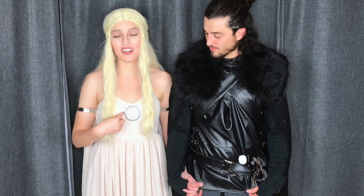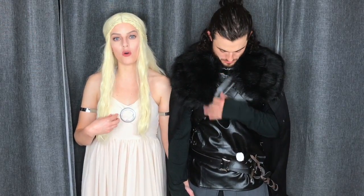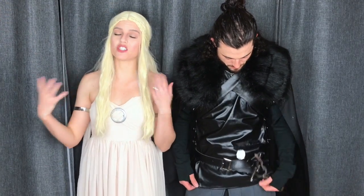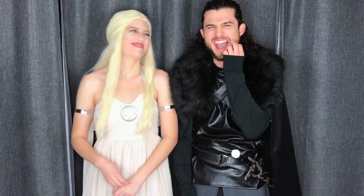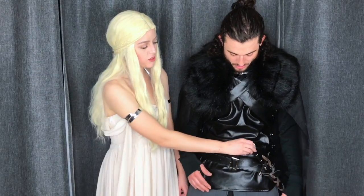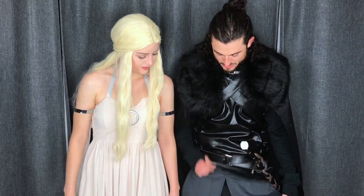I'll go ahead and link all of our costumes and my wig down below. However, mine I got on eBay and it did take a while, so I don't think you'll be able to make it in time for this Halloween — sorry about that. I got mine on Amazon Prime so it was a little faster. I ordered this sword separately on Amazon and painted it with fingernail polish.